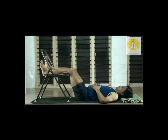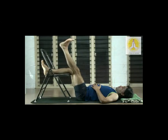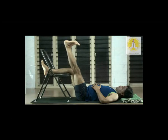Right leg down. Change. Left leg up. Stretch the heel, pull the kneecap. Feel the stretch in the calf muscle and the hamstring muscles — that is the back of the thigh. Feel the back muscles. In this posture, the lumbar region also rests very nicely on the mat.